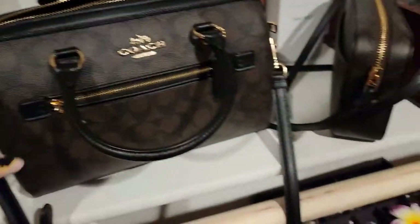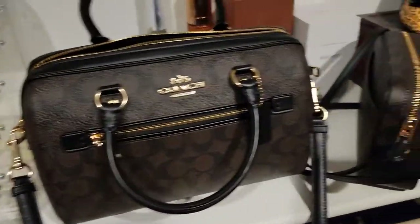Good morning! So I'm looking all crazy but anyhow, this morning I actually want to do a quick little unboxing of my new bags that I recently purchased, so I'm just gonna do a little quick one really fast.